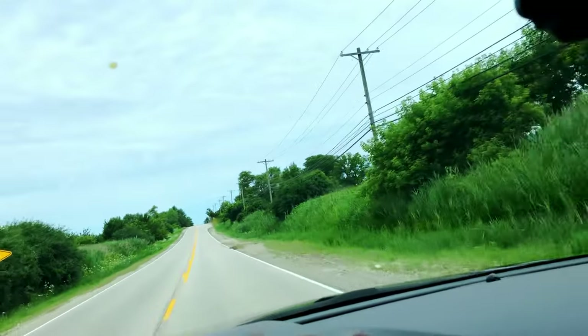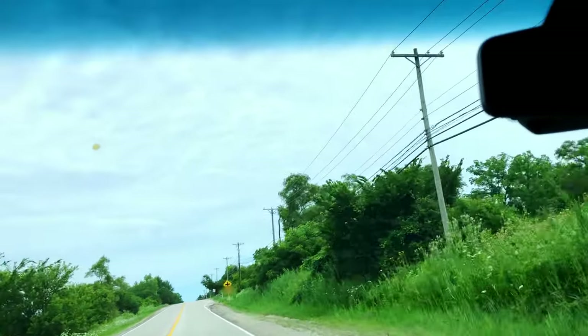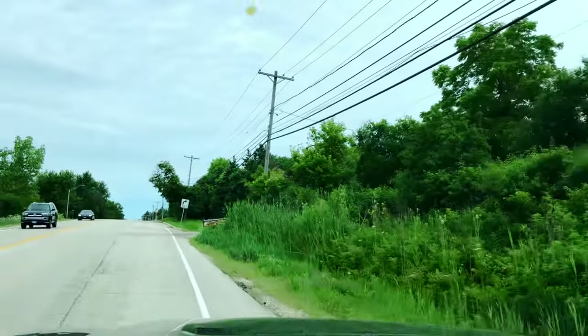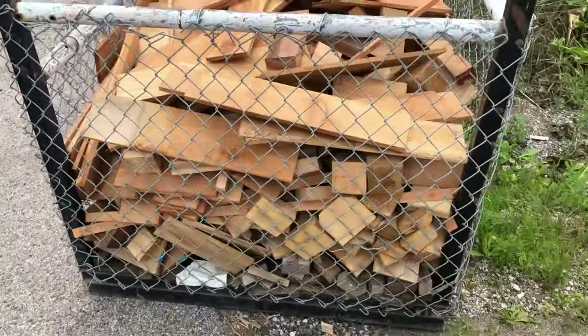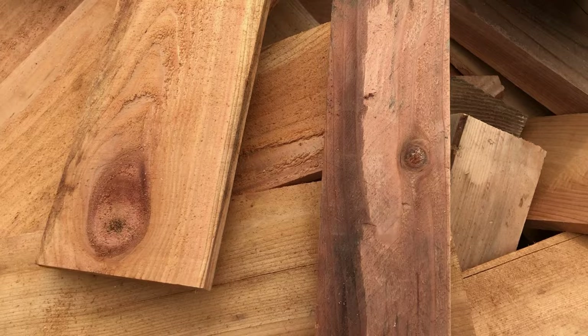So I think I just hit the mother load and banged a quick U-turn for some wood that I might be able to use on my next project, which are going to be some planters. Let's see what we got here. Oh yeah, we'll make this work. Nice pieces. I have no issues picking material out of a dumpster.